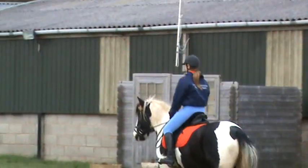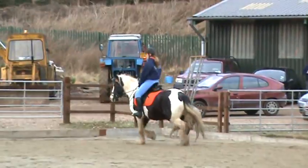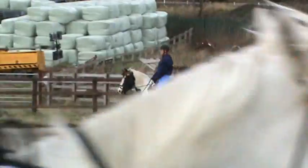The legs should be nice and loose round the barrel of your horse at the moment. Ben, do you need to get your lower leg back more, Emma? Change the diagonal, Jodie.